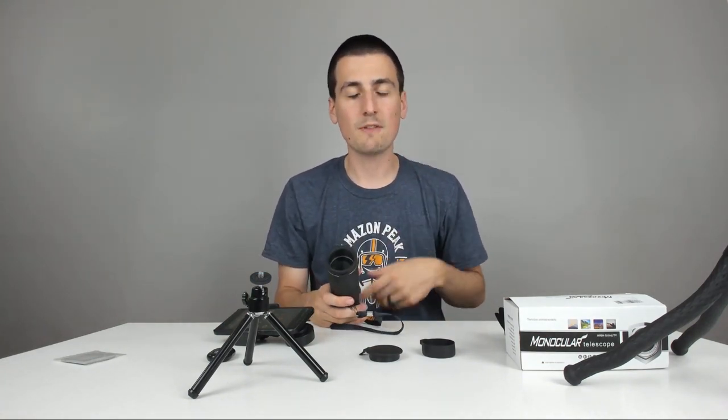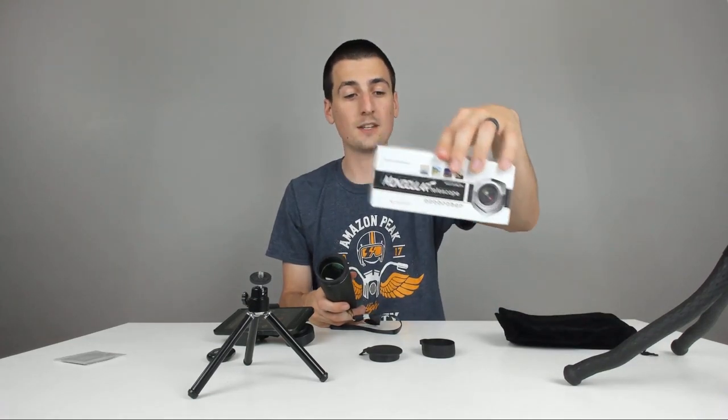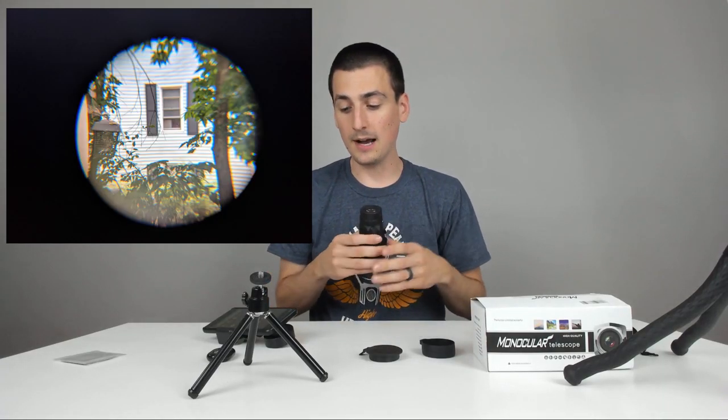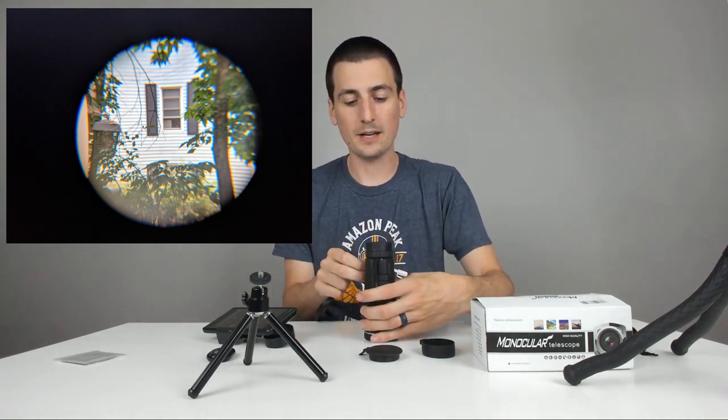Go ahead, check it out, read some reviews, see some photos online — the link is in my video description below, it'll take you right to Amazon where you can find the exact product I'm using. I'll throw up a couple of sample pictures and video footage on the screen so you can see what it looks like from the phone and what it can capture. It's really hard to seal and keep all the light out to prevent lens flaring, so if you're trying to get high-quality shots, you may have to do a lot of editing and cropping.